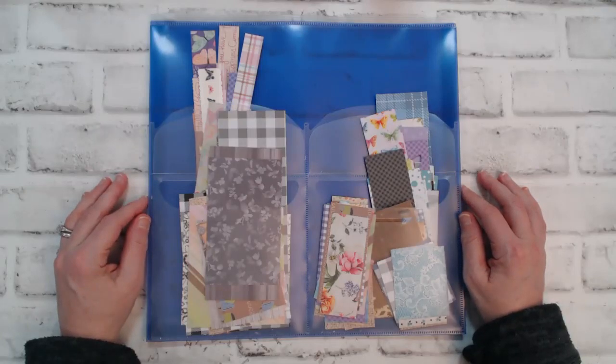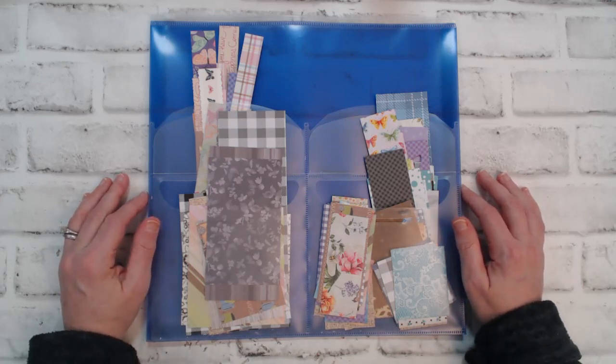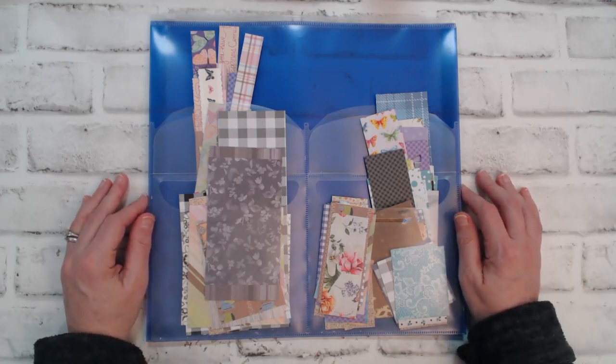Hi Crafters, Karen here from Karen's Crafting Company and in today's video it's all about the Smash R Stash 2023 Challenge. I am a new team member on Beth's Smash R Stash collaboration team and I'm super excited to be a part of it.